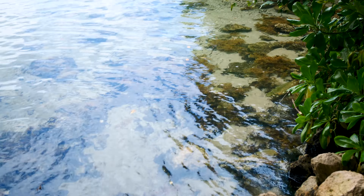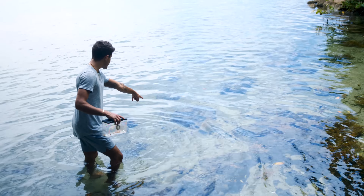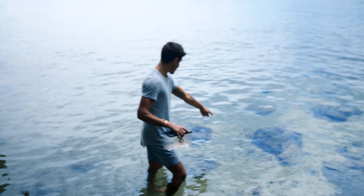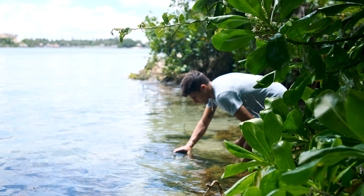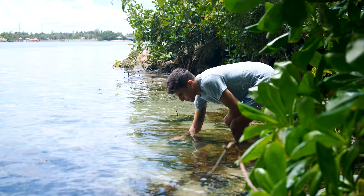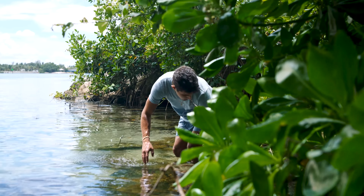Look at all the seaweed, the structure, and how clear the water is. I'll be very surprised if we don't catch anything — look at all those damsels and sergeant majors! We've definitely got a little grunt swimming around too. All right, we're putting the trap down now and I'm going to lock it in with some rocks so it doesn't move.